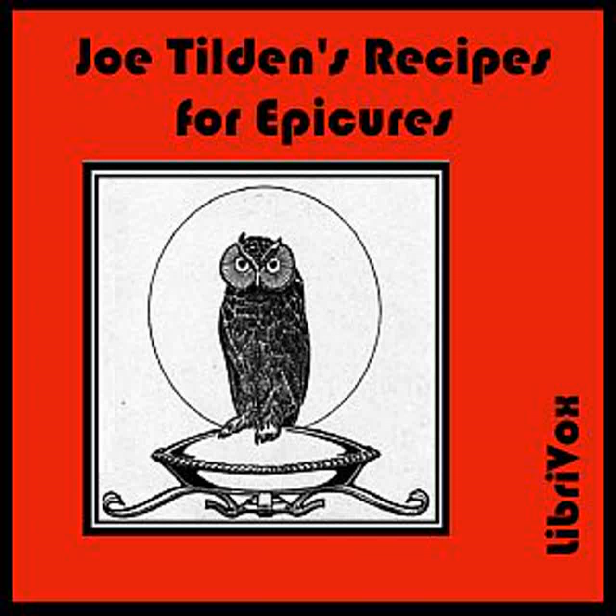Meats. Yorkshire Steaks: Fry in butter several small tenderloin steaks with two onions sliced and one cucumber sliced. When well browned, add a pint of stock, salt, pepper, and cayenne, and one teaspoonful of made mustard. Simmer an hour or longer.